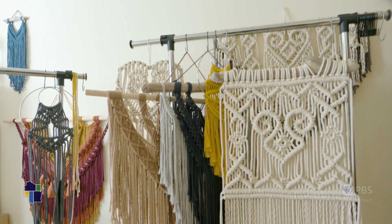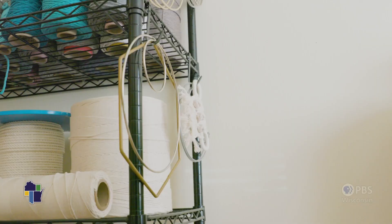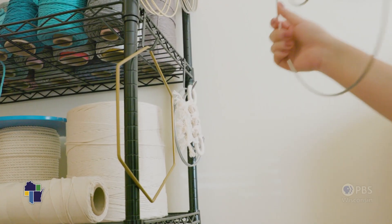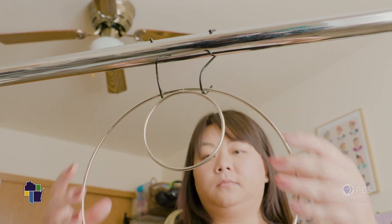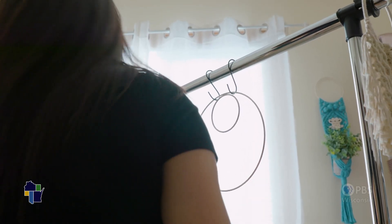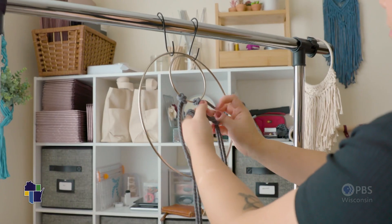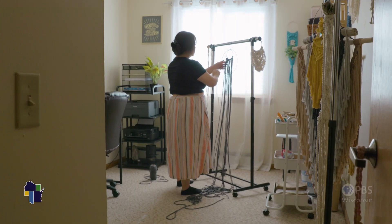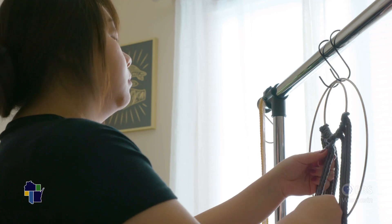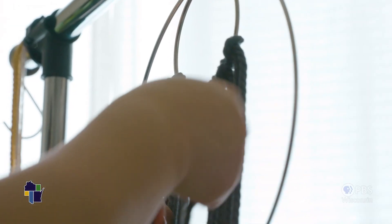I really got into it around 2018 and that's when I started my business Malie Made. I think what I liked about it was that first of all it's like home decor, so at that time I was living in a two-bedroom apartment and I wanted to fill the space with beautiful things. I liked that it was something that I could make with my own hands.